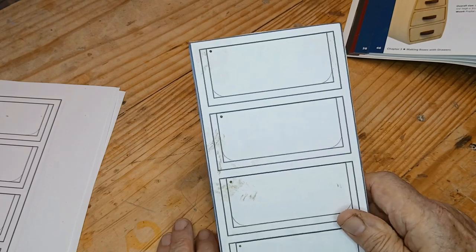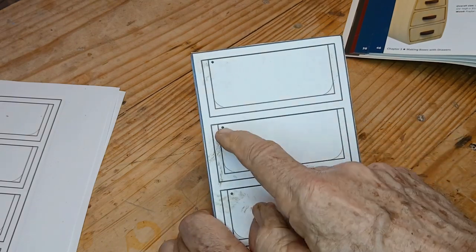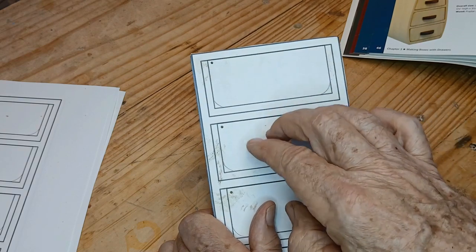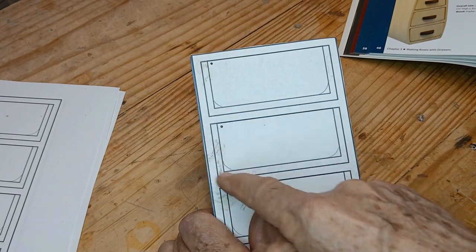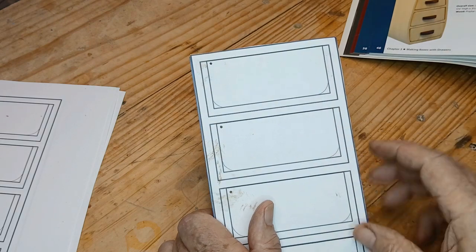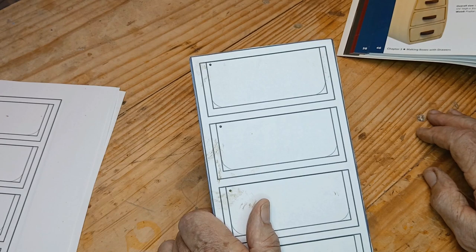I made this basic square box pattern in Inkscape. I'm going to put an entry hole here, cut that inner spot out — that'll give me the drawer area — and then I'm going to cut this out all the way around. That'll give me the drawer that pulls out and the hole that it slides in. That's the plan. Then you glue those three layers together.